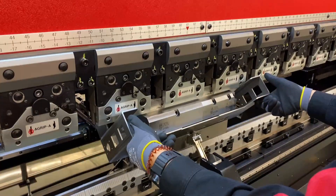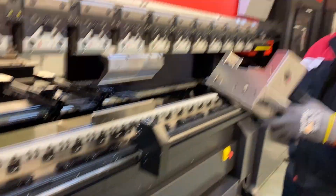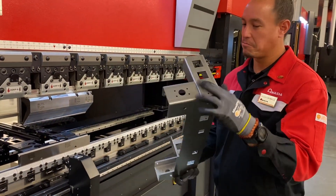I'm just holding the part. 90 degrees. And we have our piece and it's done.